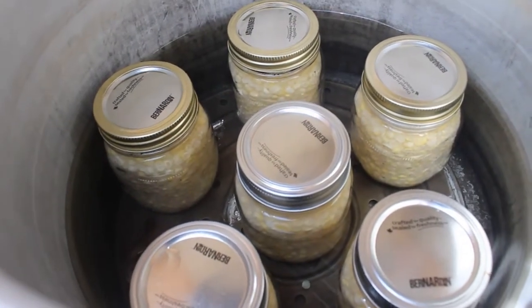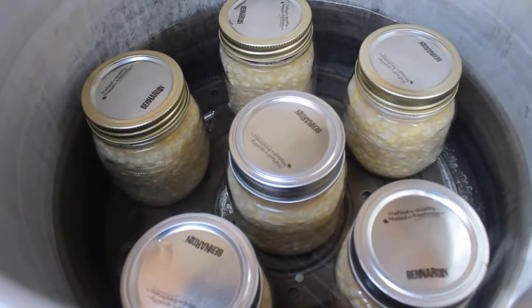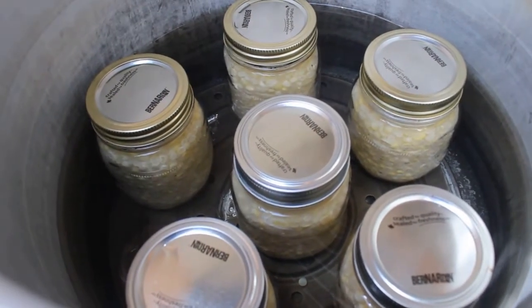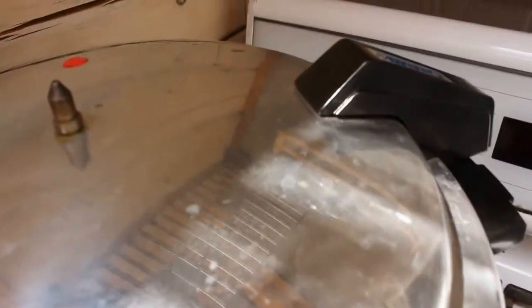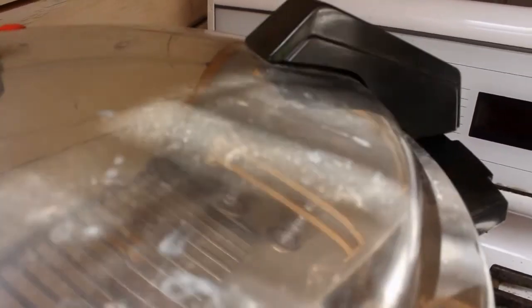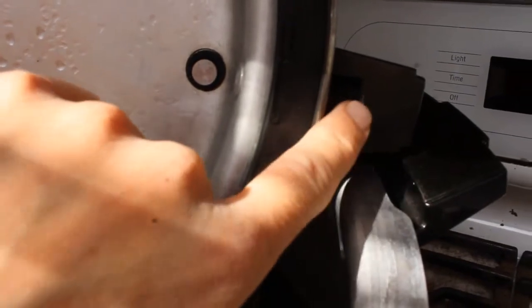We're going to put the lid on. We've had it on low, the water's been slowly warming up and the jars have been warming up as I've been filling them. A quick note before I put the lid on: I was looking all over for my safety lock. This little red button is not the safety lock — this is your safety mechanism, it blows out if there's too much pressure. The actual safety lock can't be seen from the outside; it's right here, inside the handle.